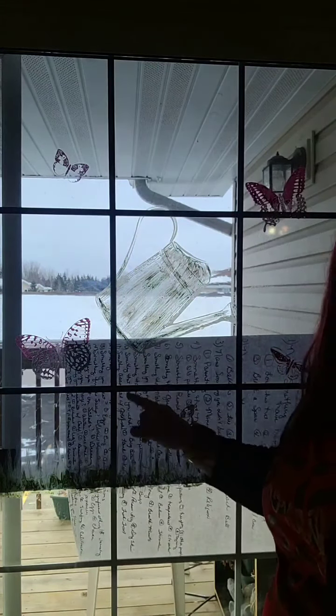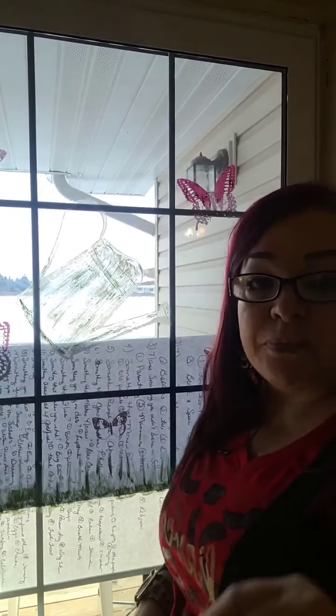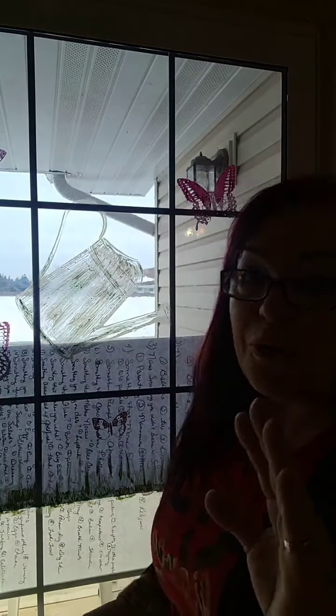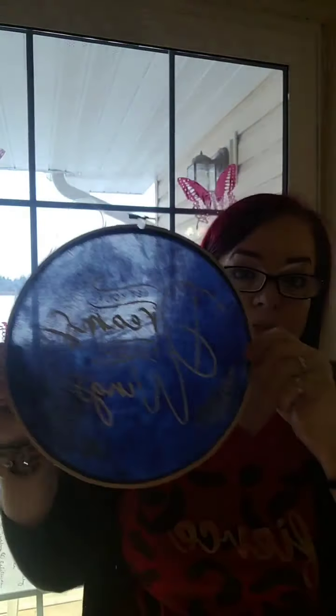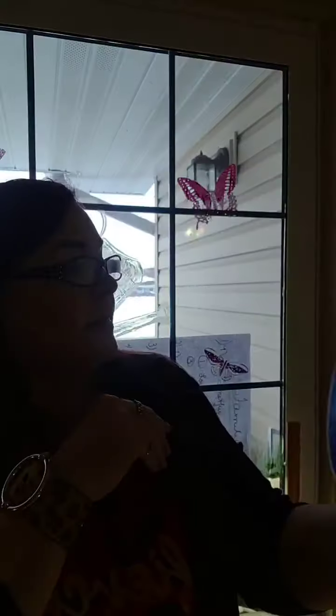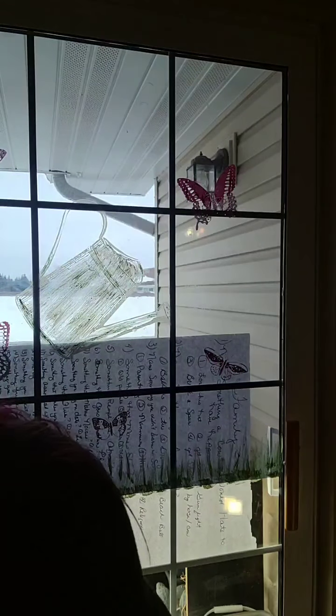Let me know if this is too hard to see, because if so I might have to try a different way. I want to show you first — you can also do this on textiles. This is just fabric with an embroidery hoop. Isn't this beautiful? This one says 'let your dreams be your wings.' This is my motto now. Let your dreams be your wings, because if we quit dreaming, what do we have, right?